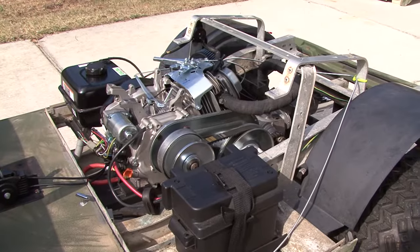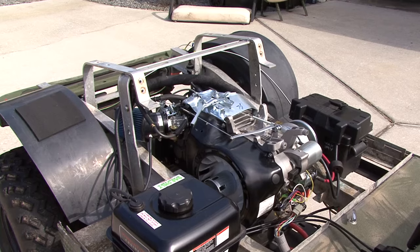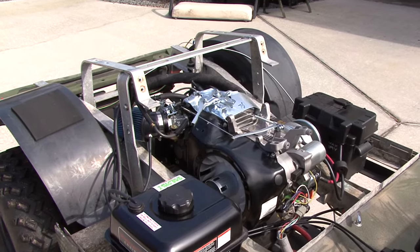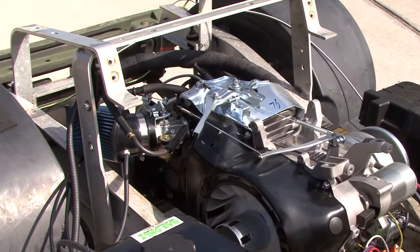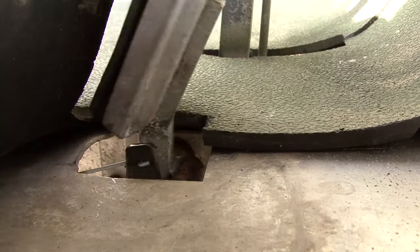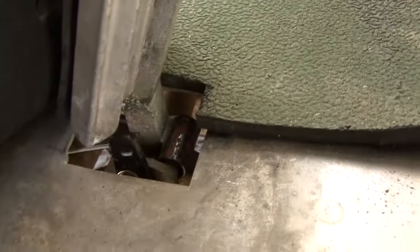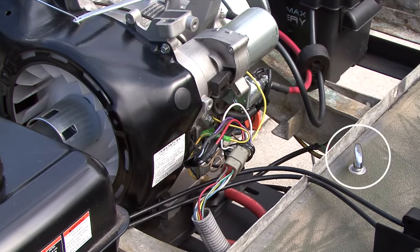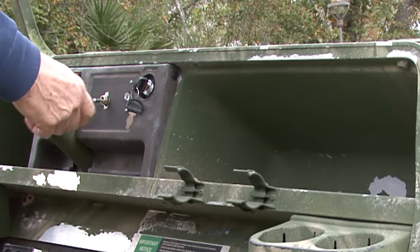This is a view from the left hand side of the cart, and a view from the right side. This shows the gas tank vent line, carb and linkage. The throttle cable is hooked to the bracket I fabricated and bolted to the side of the gas pedal.